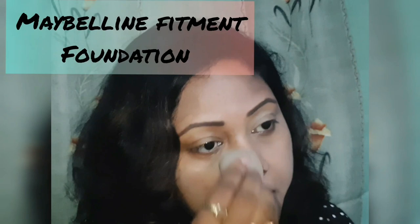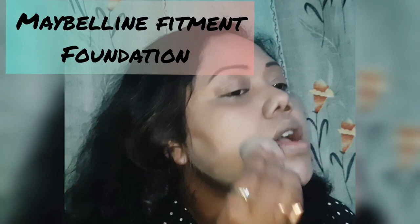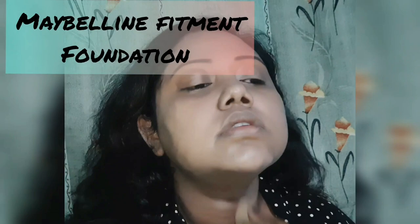Then comes the foundation. Use a sponge blender to blend your foundation because it gives you a seamless cover. Use a decent brand blender.